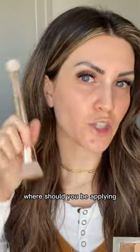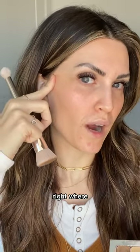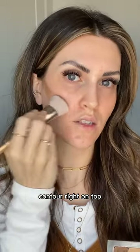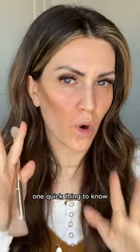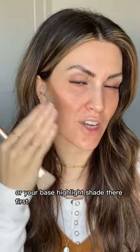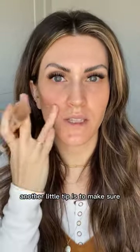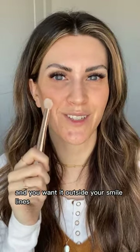For contour placement, locate the top of your ear — right where the cheekbone starts — and contour right on top of the cheekbone. If you have discoloration in your contour area, apply your color correcting or base highlight shade there first, then stipple contour over the top. Make sure you do not bring your contour too low — you don't want it near the corner of your mouth, and keep it outside your smile lines.